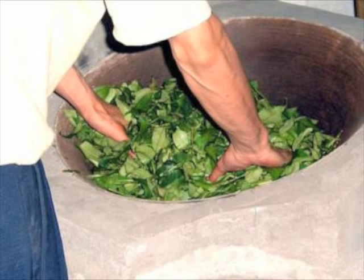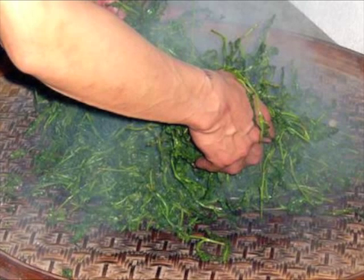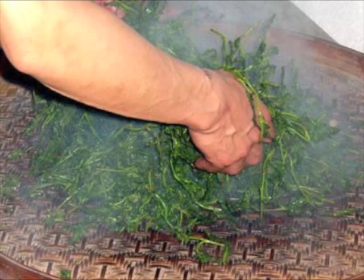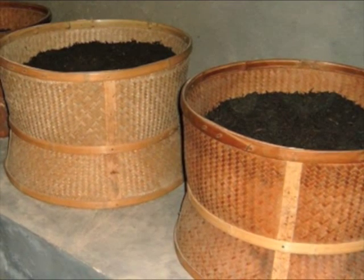After frying for about 2 minutes, he will begin to knead the tea leaves. Over 20 times, more tea juice will come out and the twisted shape will be created. He will repeat the frying and kneading process for shorter periods of time. It is inevitable at this time that some of the leaves will become broken. In fact, these broken leaves are fresh young leaves and have a rich flavor.